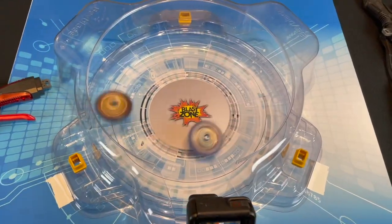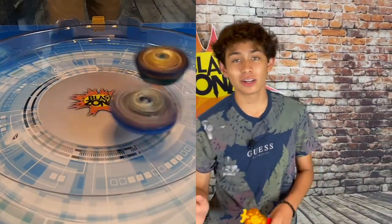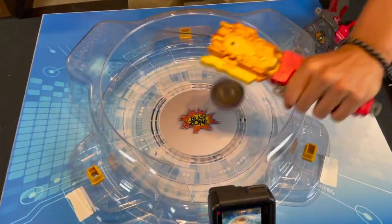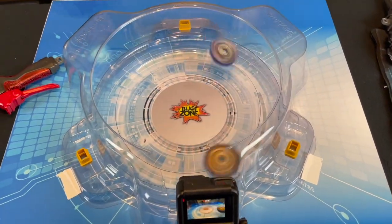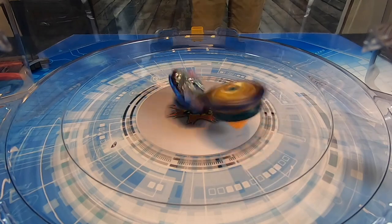First to two points. What's cool about this battle is they're both left spin, but I'm still going to go with Longinus because he's cooler than Fafnir in my opinion — but Fafnir is a taller Beyblade. 1-0 for Fafnir. 1-0 Fafnir — 3-2-1, let it rip! 1-1. Final battle. We got a 2-1 from Fafnir.